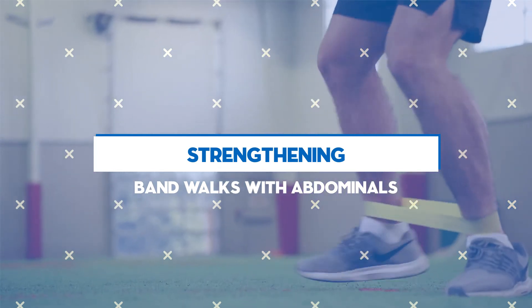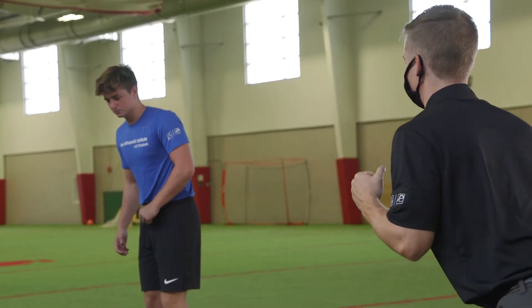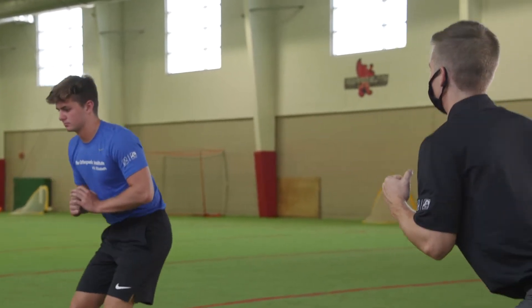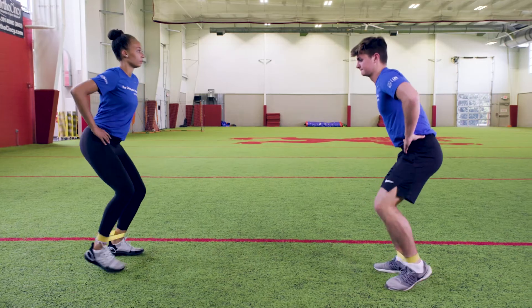Band Walks With Abdominals. Begin in a mini squat position with a band looped around both legs. Tighten your abdominals by pulling your belly button in toward your spine.